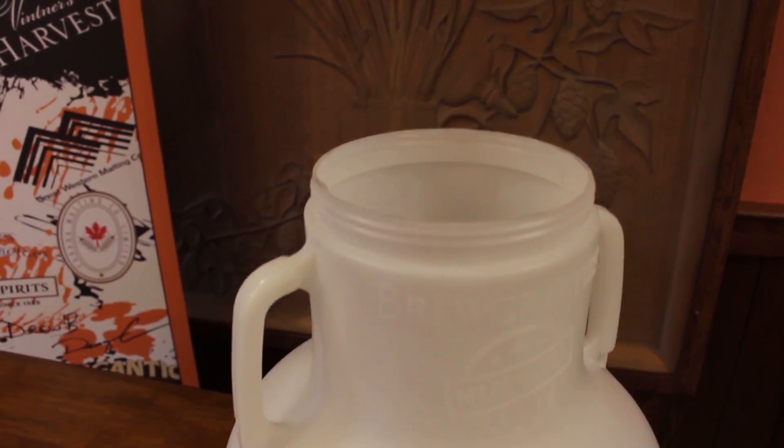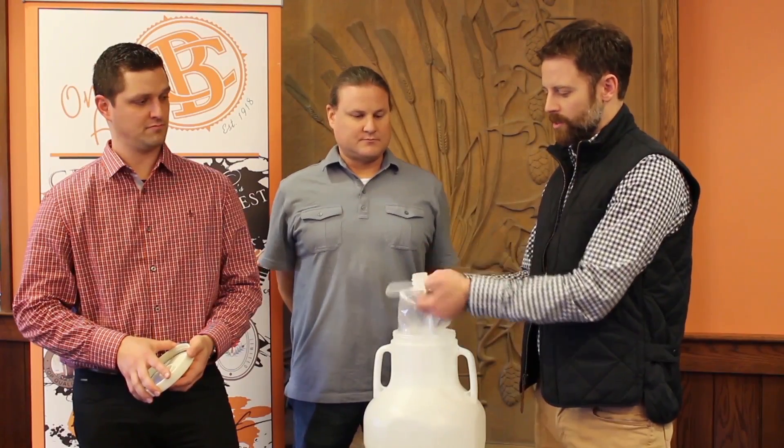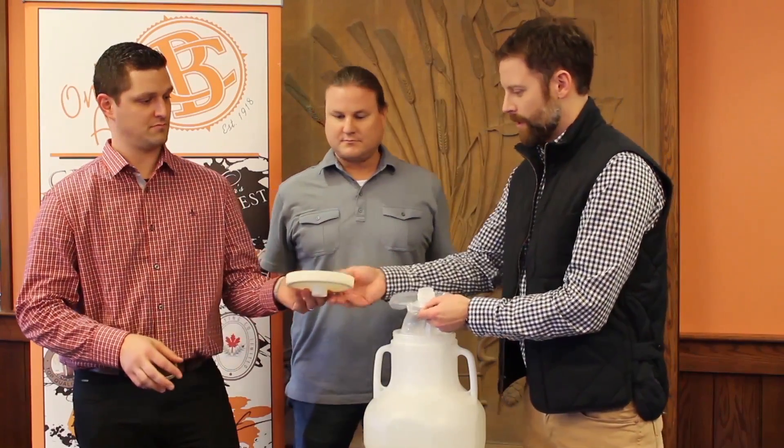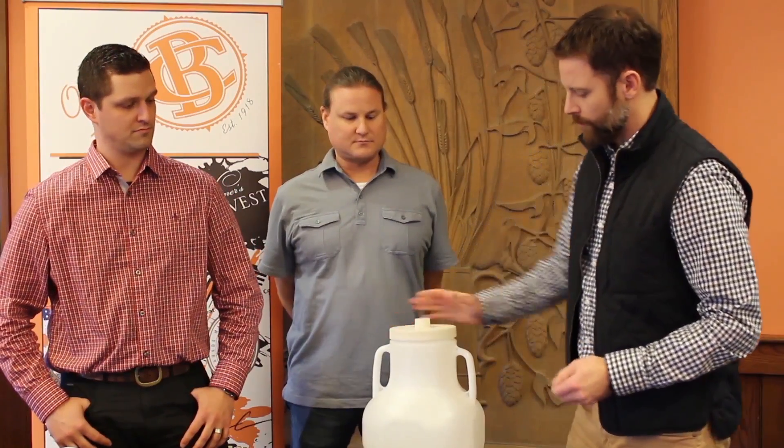We've also added a key feature, which is a sanitary liner. It comes caps ready to use. You just twist off the cap, and you can twist it right onto the lid. Then you're ready to ferment — no cleaning, no sanitizing.